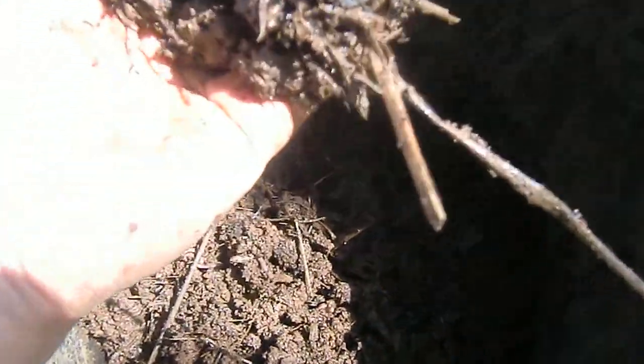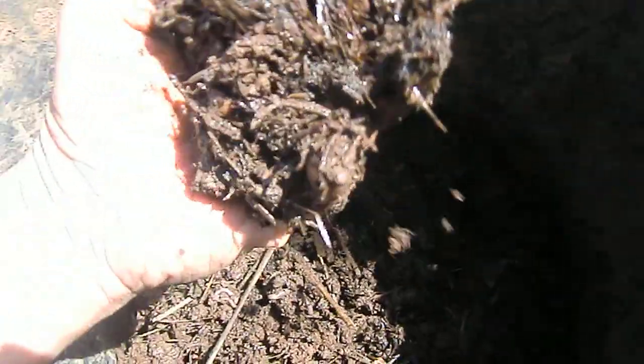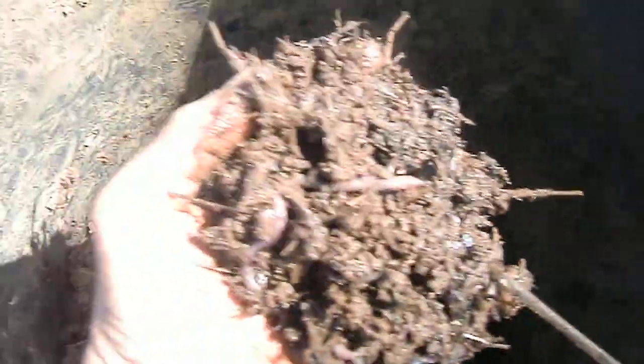Mix everything together and then dump everything into this pot and you have a lot of worms. The black stuff here is the coffee ground. So you don't need everything to be fully decomposed — you need only a good mixture of everything. I also have pine needles and so on and so forth.